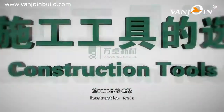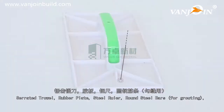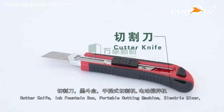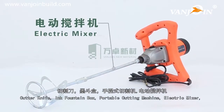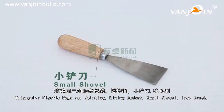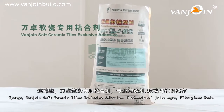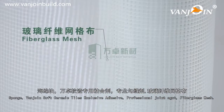Construction tools include: serrated trowel, rubber plate, steel roller, round steel bars for grounding, cutter knife, ink fountain box, portable cutting machine, electric mixer, triangular plastic bags for joining, soft glue gun, small shovel, iron brush, sponge, VanJoin soft ceramic tiles exclusive adhesive, professional joint agent, and fiberglass mesh.